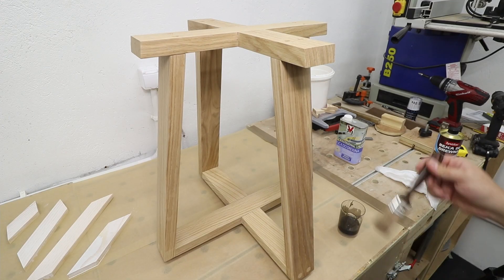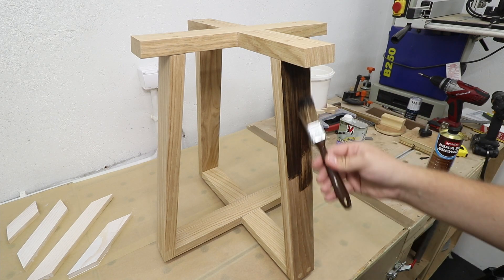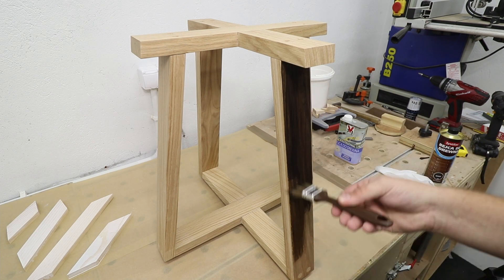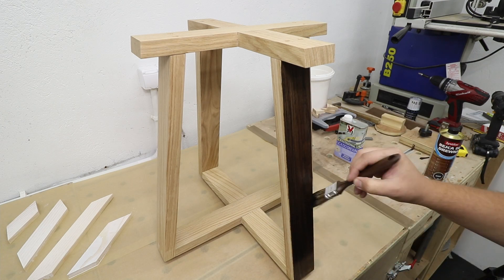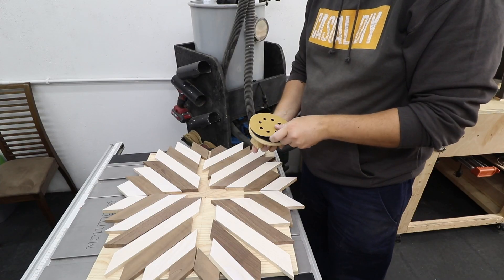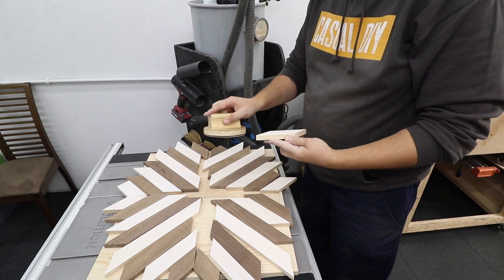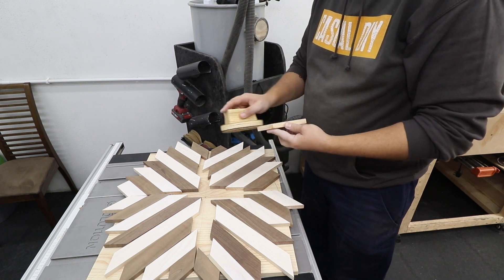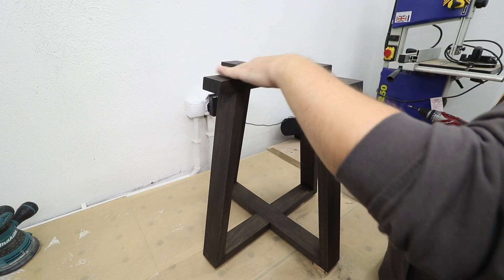With the legs themselves I want them to be darker, so I'm using a wood stain as well — wenge, which is more or less black. Then for all the pieces I'm doing a quick light hand sanding so as not to remove too much of the wood stain, and the same goes for the base.